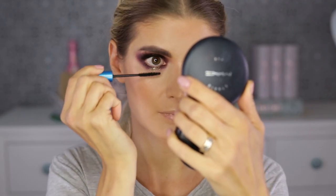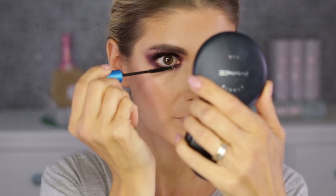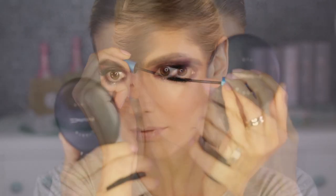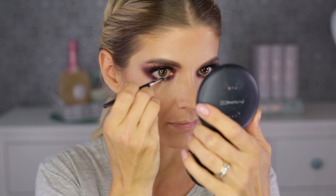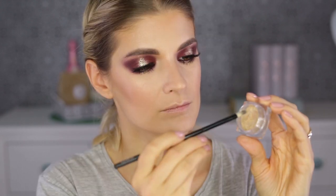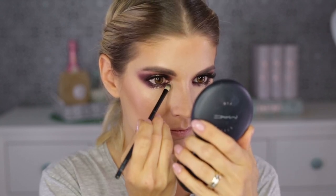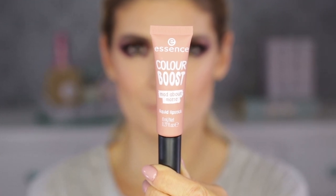For the bottom lash mascara I'm using MAC Extended Play mascara — it's waterproof and really doesn't budge, which is why I love it. Comparable to this is one from L'Oréal, also very good and waterproof. In the inner rims of my eyes I'm putting a gel eyeliner in Dark Diversion from MAC. And this is the L'Oréal gold eyeshadow I mentioned at the beginning — it highlights the inner corners of my eyes beautifully.